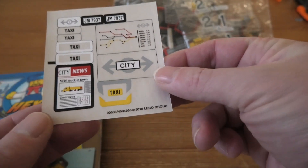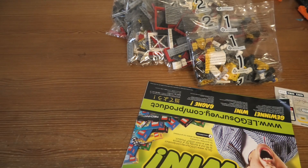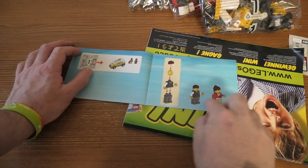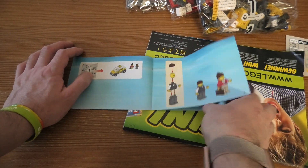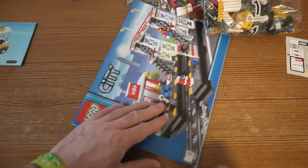We have stickers. Not so many, but still. And then it came with 2 instruction books. We have the small one here with the taxi car and 2 minifigures. Cool.